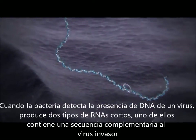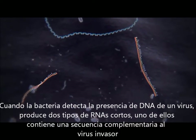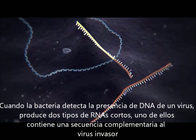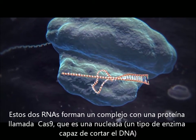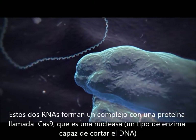When the bacterium detects the presence of virus DNA, it produces two types of short RNA, one of which contains a sequence that matches that of the invading virus. These two RNAs form a complex with a protein called Cas9. Cas9 is a nuclease, a type of enzyme that can cut DNA.